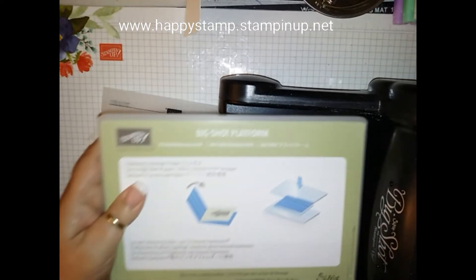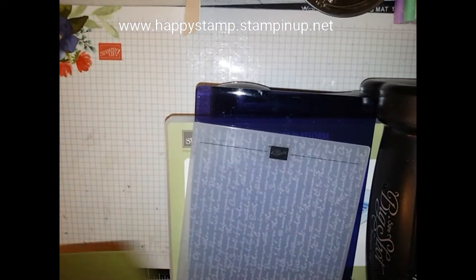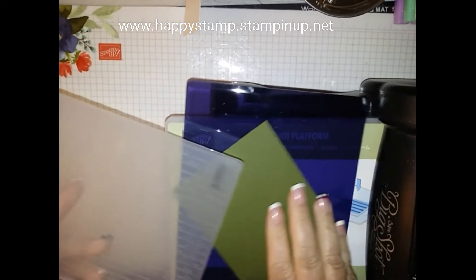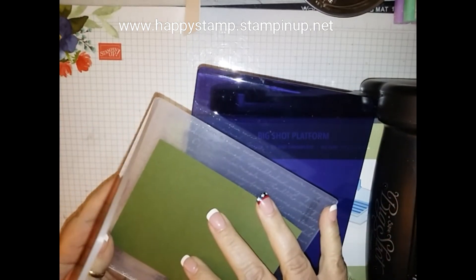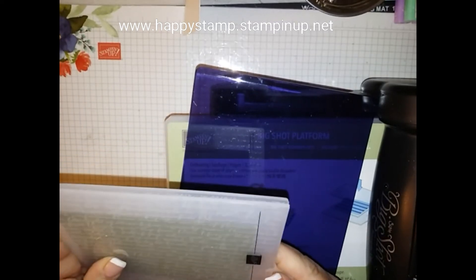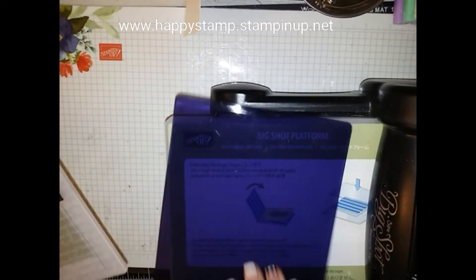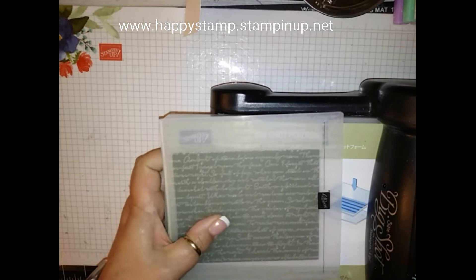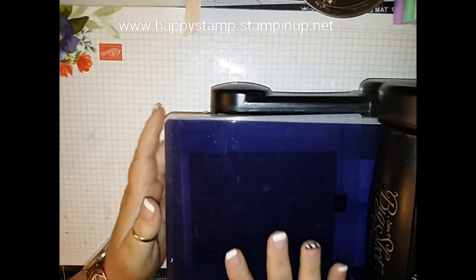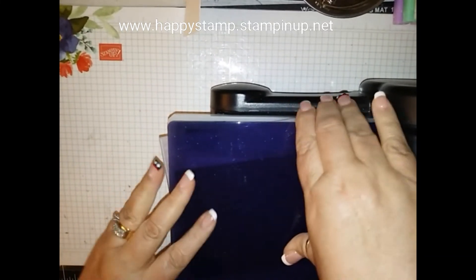I'm going to bring in my Big Shot here. This is one of the new embossing folders. I need my Big Shot platform and my new embossing folder. I'm going to take a piece of Mossy Meadow cardstock — this folder has script on it, so you want to pay attention to how the script goes depending on how your card is going to lay. Put that in there nice and straight, then place it on the platform and take the new embossing plate — not a cutting plate, this is an embossing plate only.